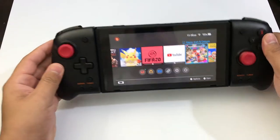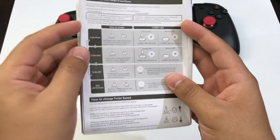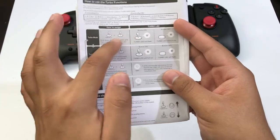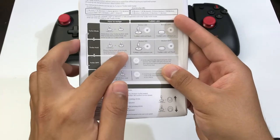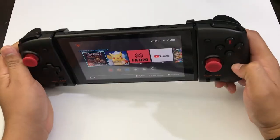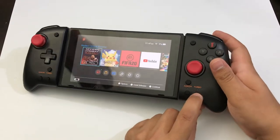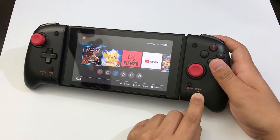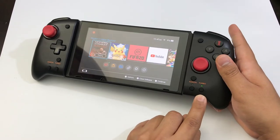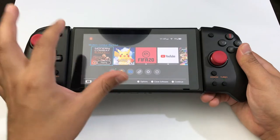Turbo is to basically activate one of these buttons to keep being pressed without even holding it. To activate Turbo mode, you press the Turbo button and then the button you want to activate. Once you activate it, press it again to turn it on — the light will stay lit. Press it a third time to turn it off. So let's activate the shooting button, which is ZR. Press Turbo and ZR — it's activated. It just keeps pressing the button for me. If you hold it, it stops pressing.